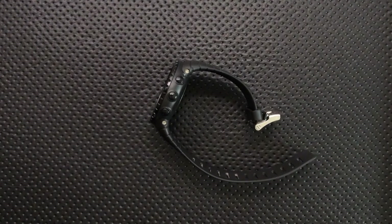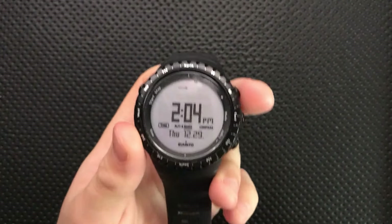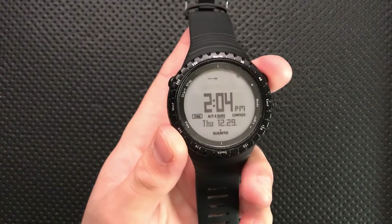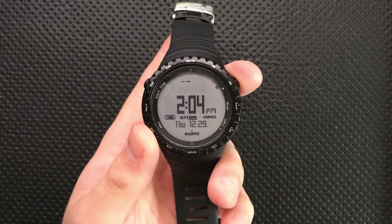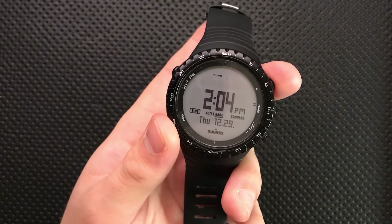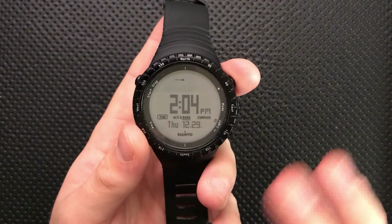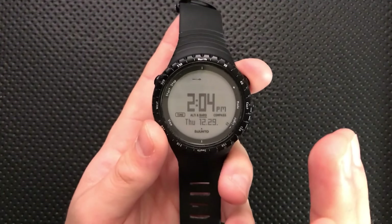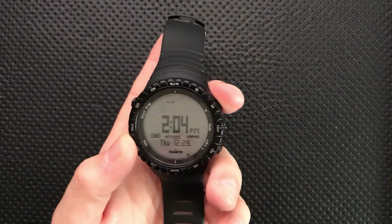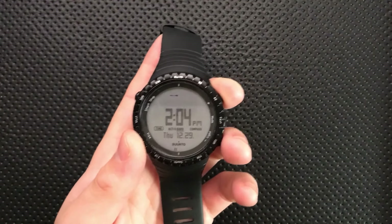Let's talk about what's not so great — the bad. On the bad side I've got a bunch of nitpicks and a couple of substantive issues. First off, I've been informed by my fiancée that this watch is just ugly as sin. She saw it on my wrist and said, 'Nick, did you buy that? Is that yours?' I said no, and she said, 'Good, because that thing is ugly as sin.' She doesn't tend to make those sorts of comments, so I'm assuming it's pretty salient. Gents, if you're looking for high fashion, you're probably not going to want to go with the Suunto Core.